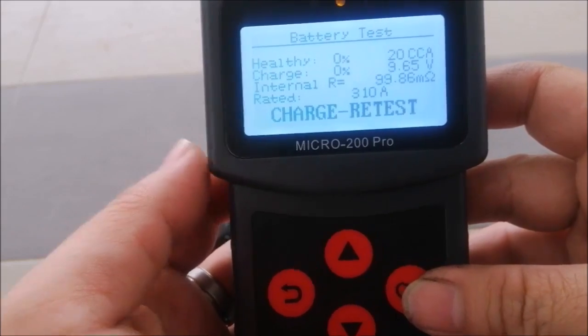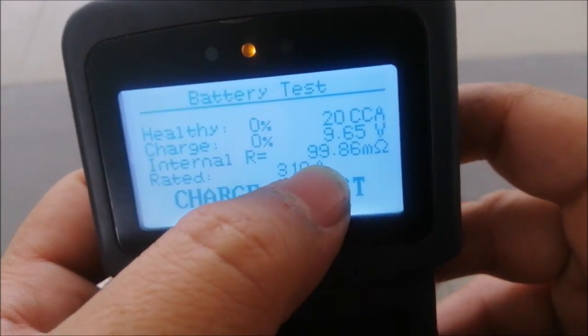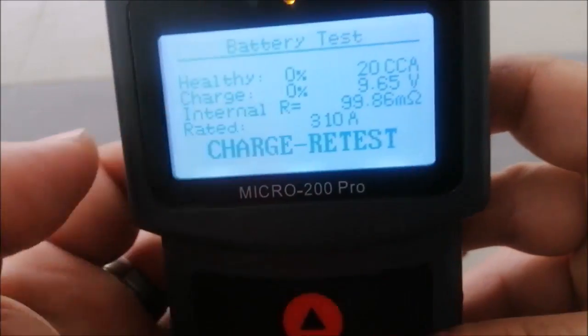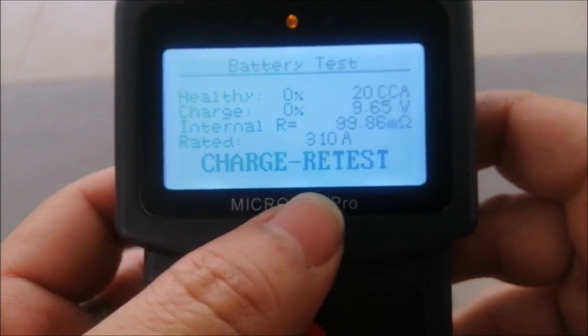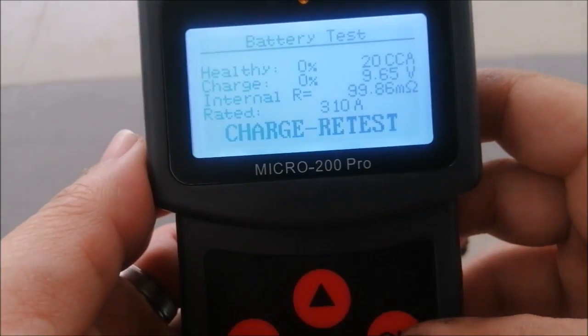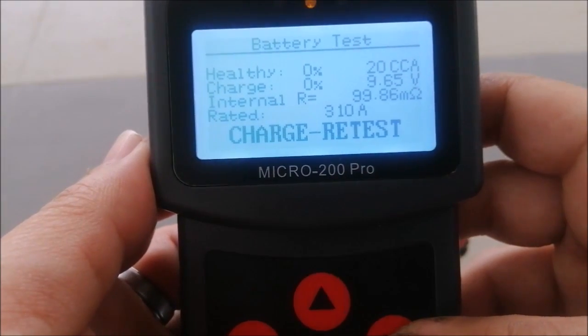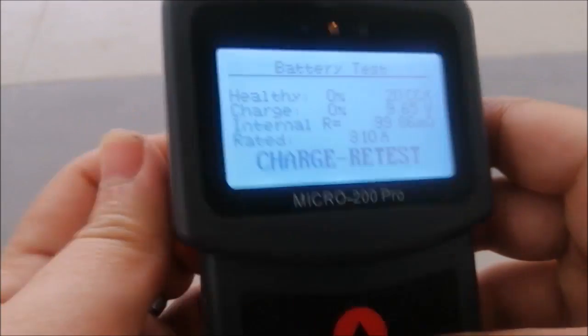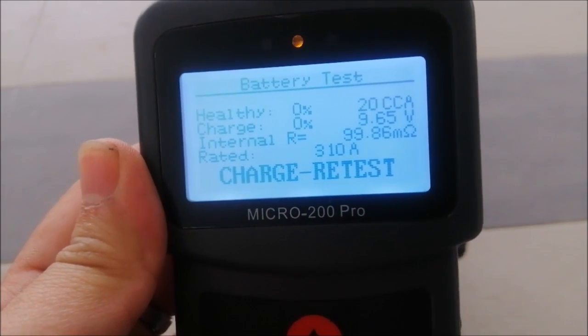A healthy NS40ZL battery cold crank amps, or CCA reading, should be approximately between 250 to 350 amps. But this battery only has 20 amps left — way too low, below the threshold to crank a car. In addition, the internal resistance is quite high at 99.86 milli-ohm.